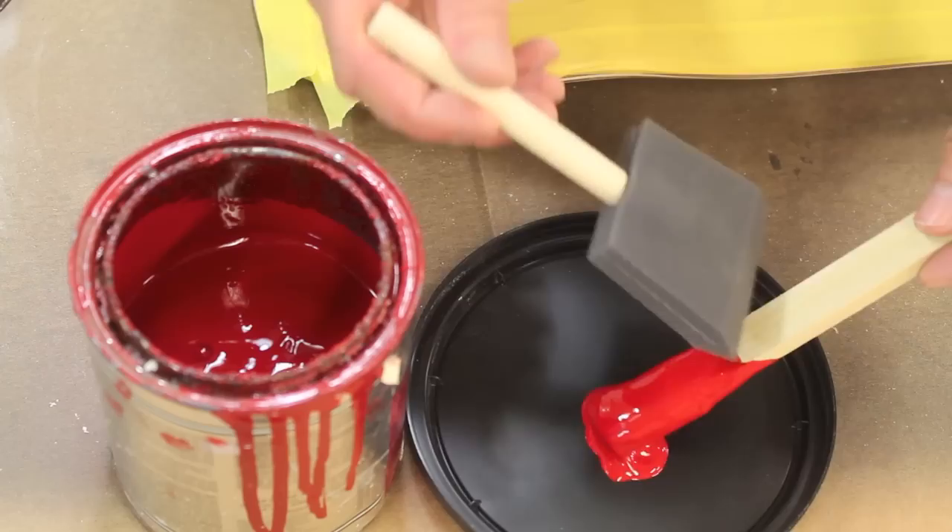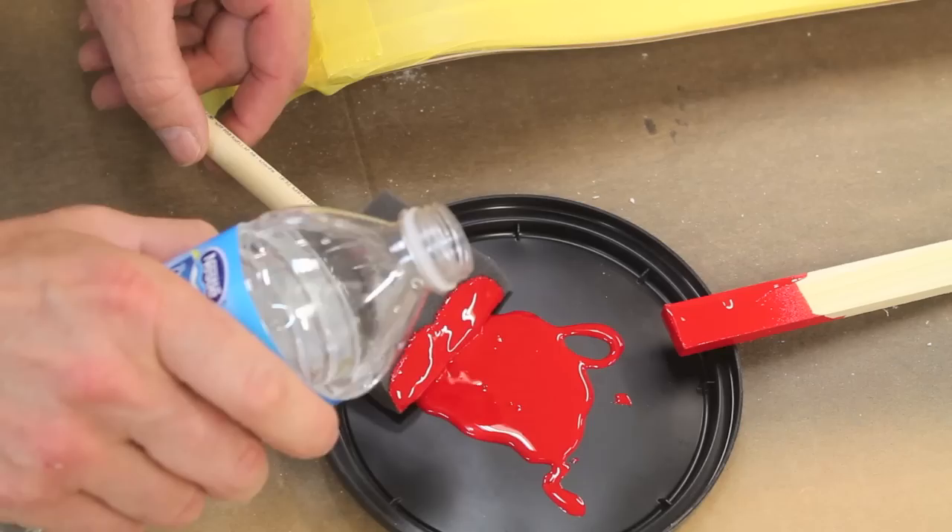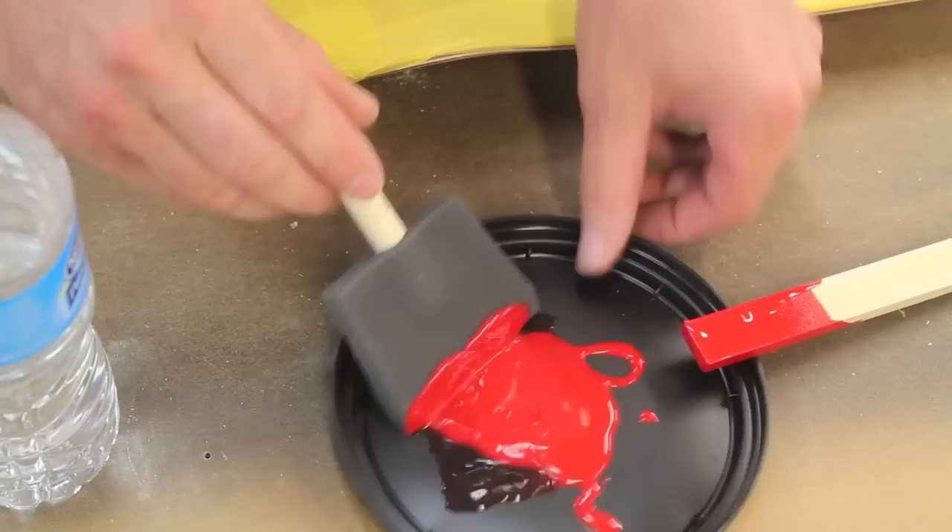The paint is a latex enamel. Basically you could use a flat paint or a high gloss paint — it really doesn't matter — but you do want to use a latex and not an oil. The reason you don't want to use an oil is it would just take a very long time to dry. Now I'm going to thin this a little bit with just a bit of water.